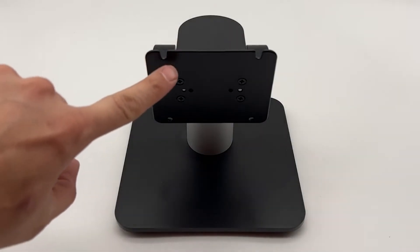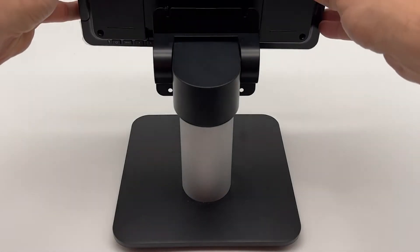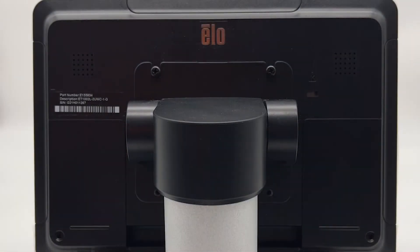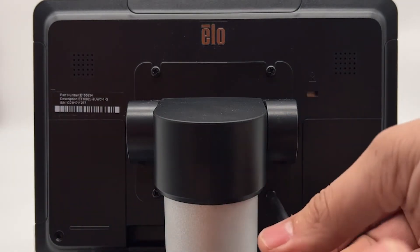On the stand's mounting plate, you'll see two grooves along the top. Slide the two previously installed screws into the groove, then insert and tighten the bottom two screws through the holes in the plate. Tighten down all four screws to secure the screen firmly to the stand.